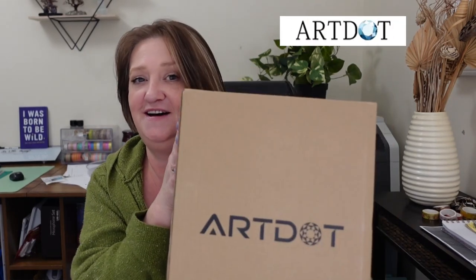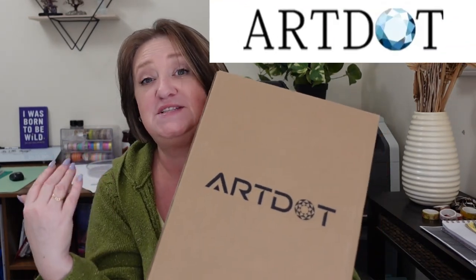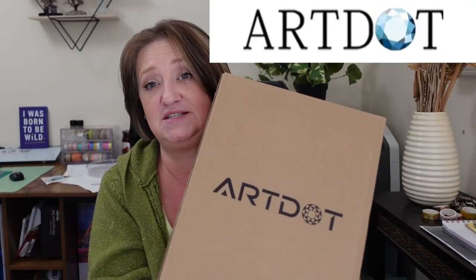Hey everybody, welcome back to the channel. This is Dawn Does Life and today I get to share with you — so excited — a storage and organization system sent to me by ArtDot, as you can see on the box here. They reached out to me and asked me if I would be willing to unbox and share with you some of my thoughts on this system and tell you about them.